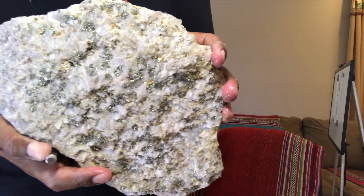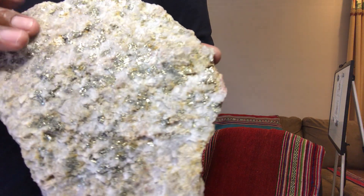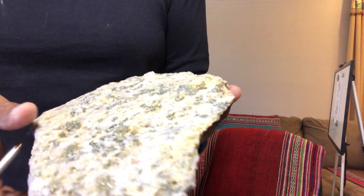We have chalcopyrite, pyrite, and some molybdenite on this side — it's a vein. This side was broken; on the other side it's mostly pyrite — almost everything is pyrite.